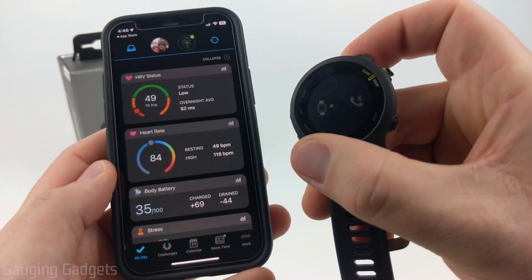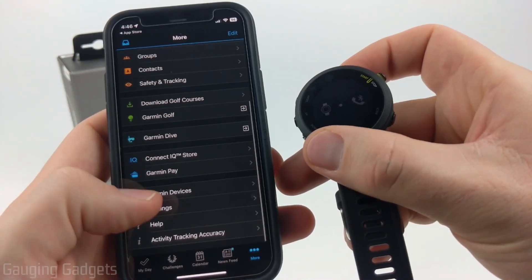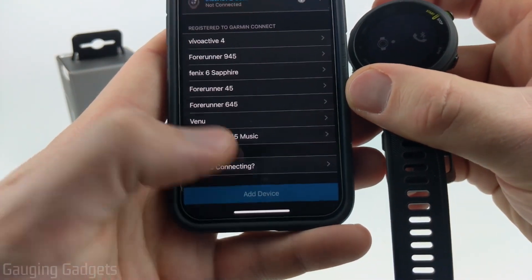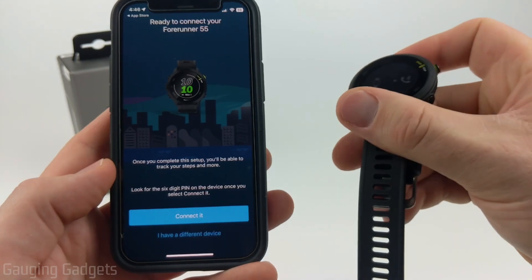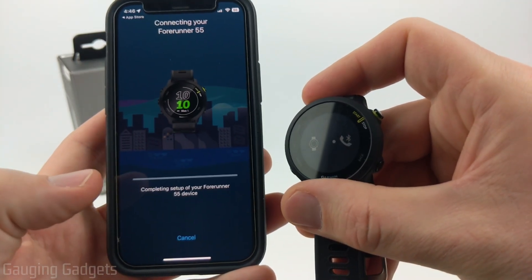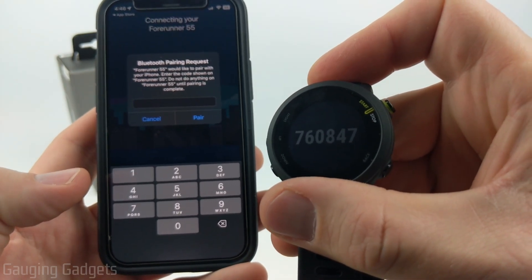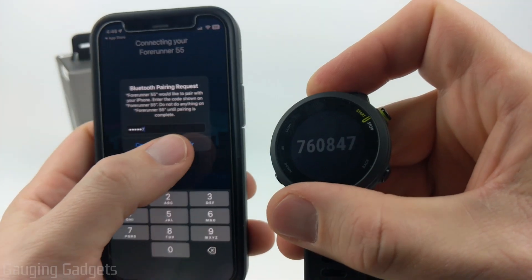Go ahead and pair with that watch, but if it doesn't find it automatically, all you need to do is go down to the bottom, select More, scroll down, select Garmin Devices, and then at the bottom you can select Add Device. It's going to look for the Forerunner 55, and once it finds it, select Connect. You'll see a code displayed on your Forerunner 55 — go ahead and type that in and then select Pair.